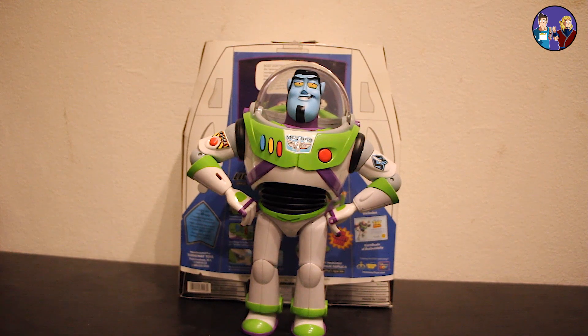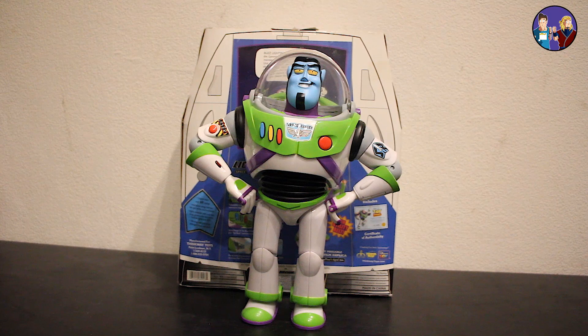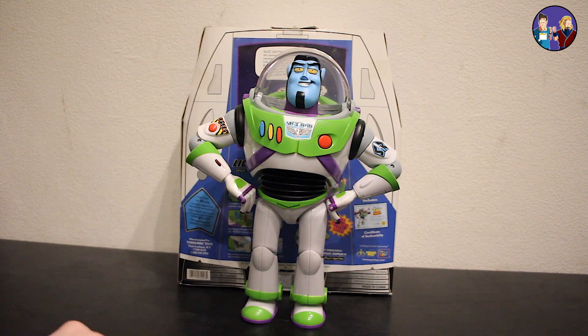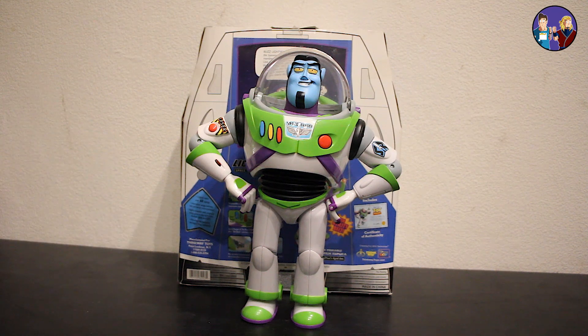Now let's get into size comparisons and we'll just leave it there. Because, you know, 2020 — I want to keep the figure review short and sweet. You'll watch and enjoy and still get informed of what figure you should get or should commission. Again, link in the description below. And if you like what you're seeing, hit that like button, share it with all your friends and folks.